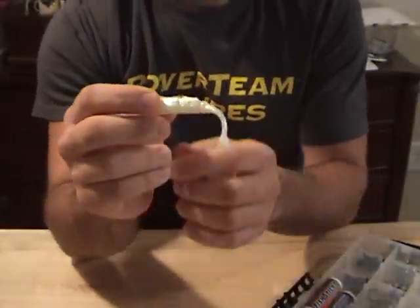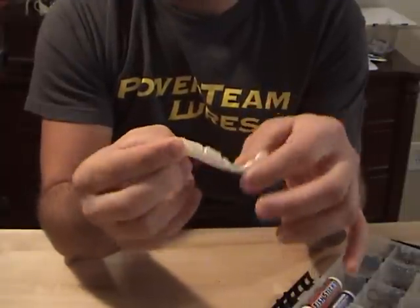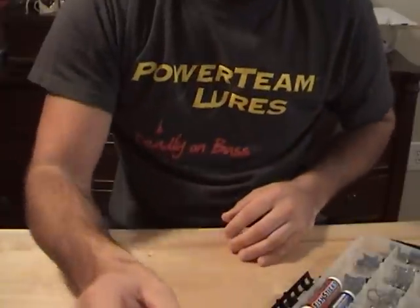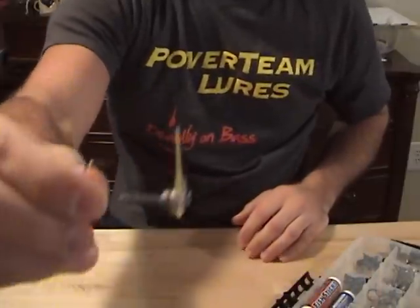A few of the ways I like to rig it up: I'll Texas rig this with like an eighth ounce weight, use it as a jerk bait, it's great on a shaky head, really good as a trailer for a chatterbait or even a spinnerbait. But one other way I like to rig it up that you guys may not have thought of — and it's really good — is on a scrounger head.